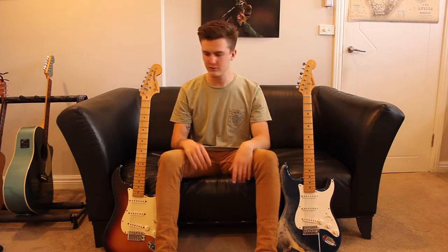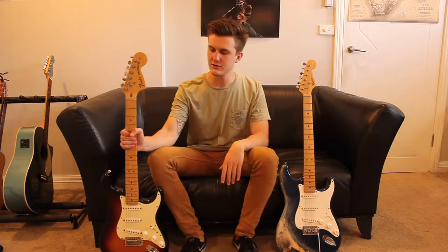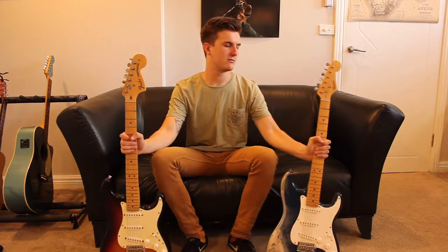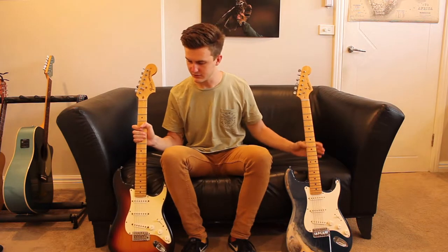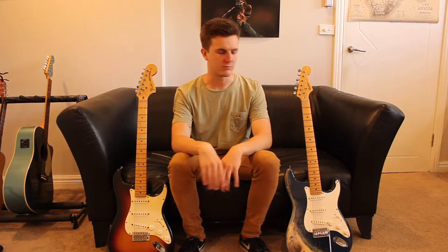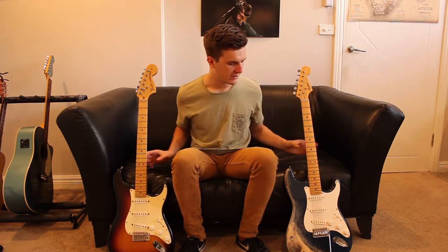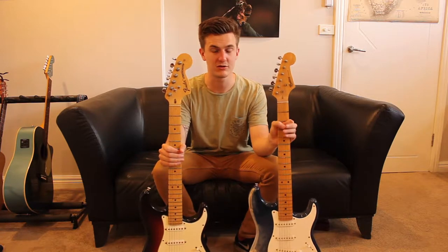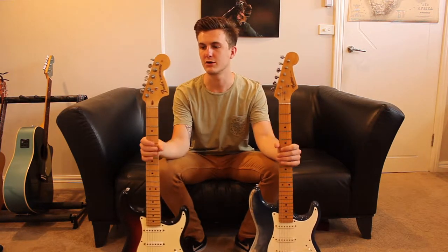I wanted to do a video comparing buying a Fender Strat and a knock-off Strat. I won't go into the sound because that's pretty subjective — I think the Fender sounds better obviously, but that's all up to your amp and what pickups your fake one has. Just to compare these two, this isn't a very good comparison because this is a really cheap knock-off and this is a Highway 1 American Strat.